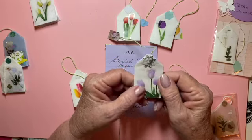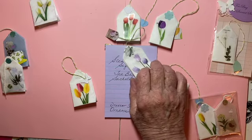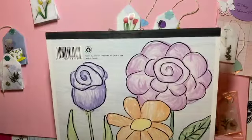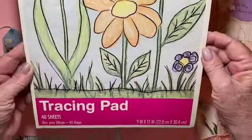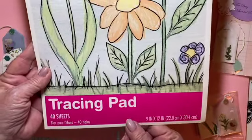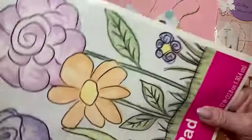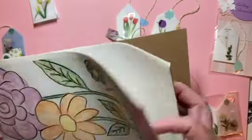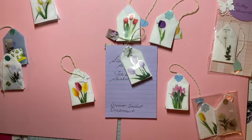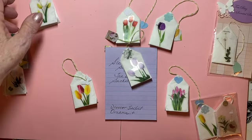That's why I prefer to use tracing paper when I'm doing them. This is the pad I bought — 40 sheets, 9 by 12. It doesn't give the GSM, but I'm not sure tracing paper ever does. It's quite thin, almost like a parchment paper type feel — even thinner, I think.